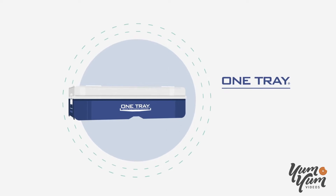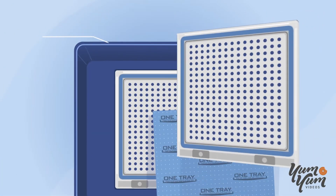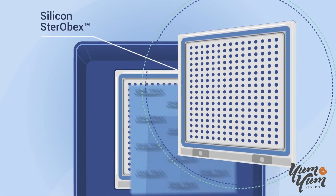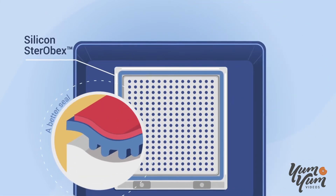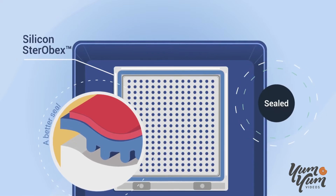Using these filters, OneTray creates a sterile barrier in three ways. Our filter covers have silicone Sterobex technology that presses down on the filter into the groove and, once locked, creates a seal.